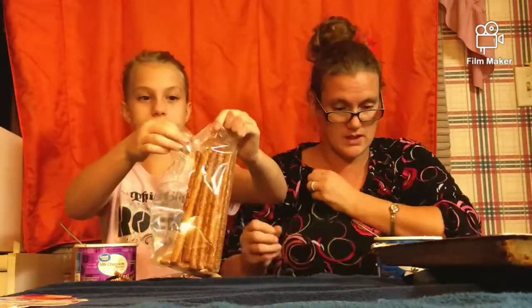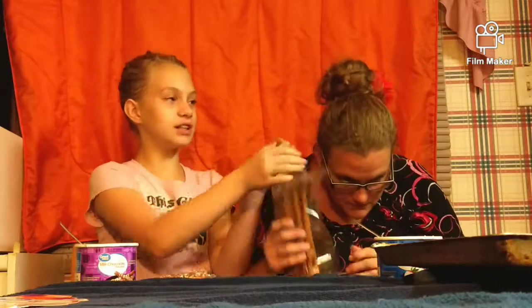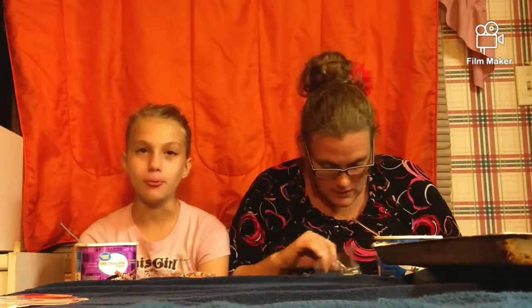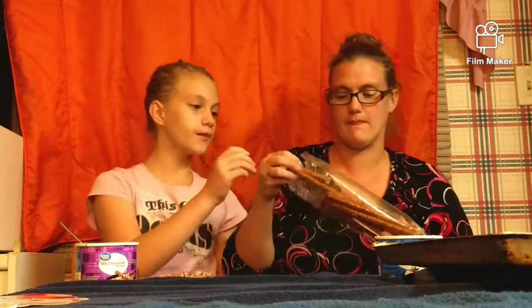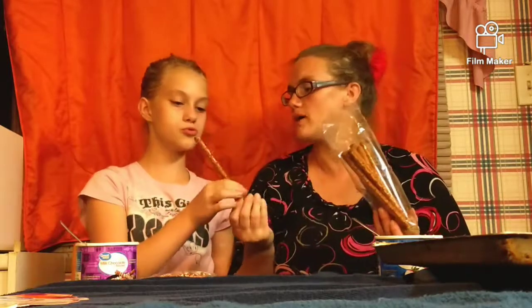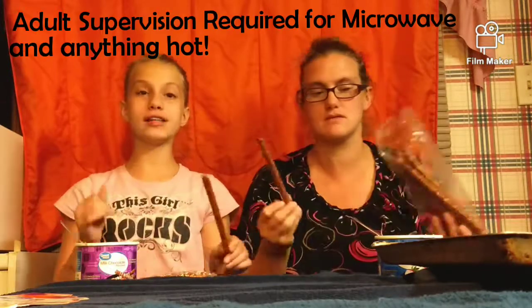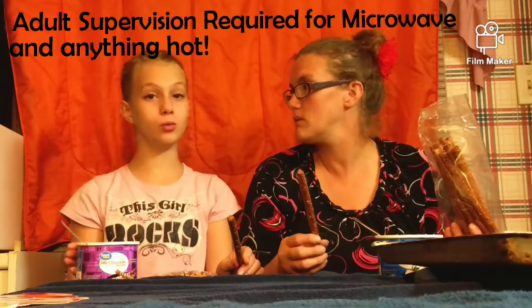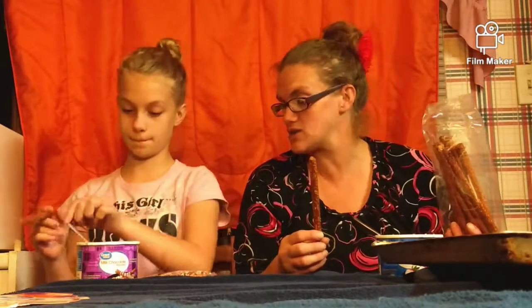Okay, so the next thing you do: you open the pretzels. You need to take them out and open them because I don't want it exploding into dust. And what's the warning? Always have adult supervision when handling any hot food — microwaves included. Correct? Yep.